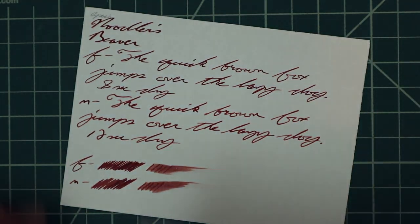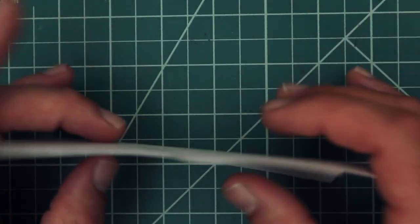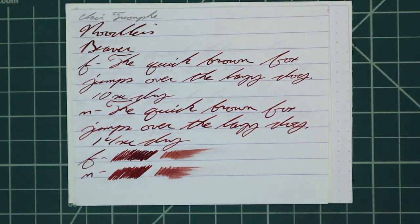As Noodler's inks go, this has been a disappointment for me. I was really looking forward to this one, but Noodler's production inks, to me, are fantastic — and this one just didn't have it. It didn't have that je ne sais quoi.